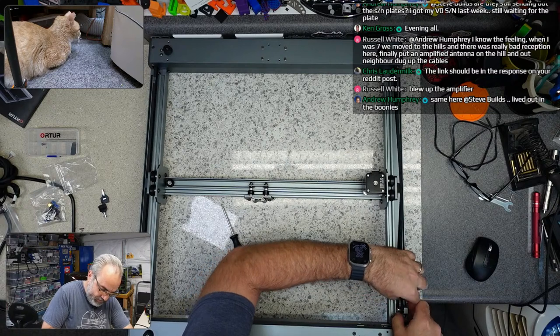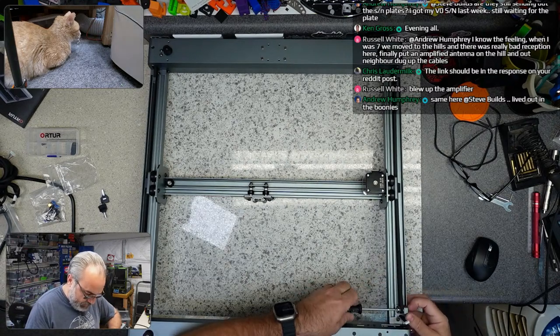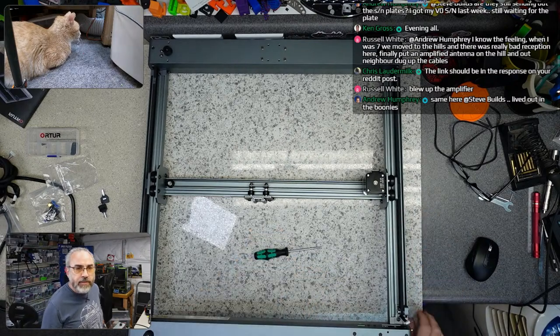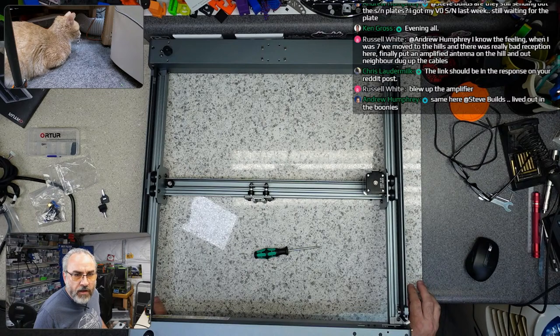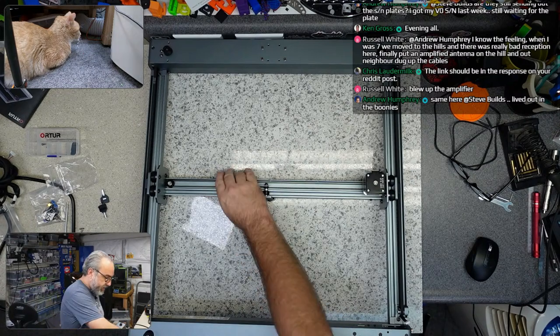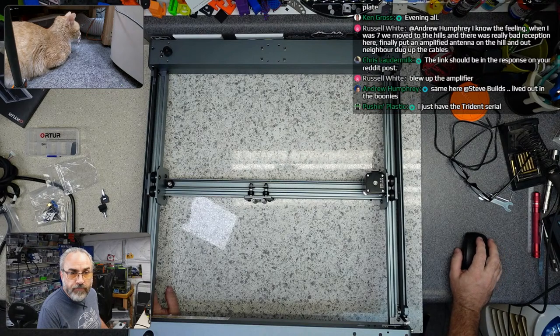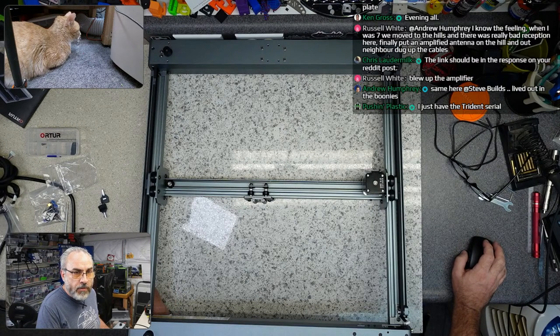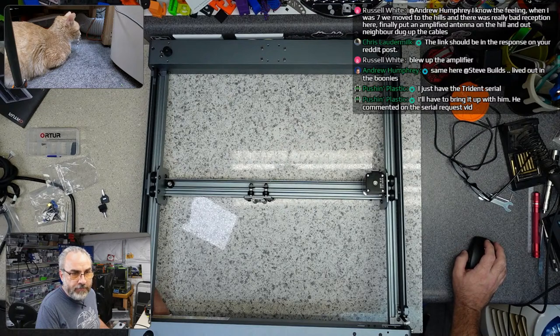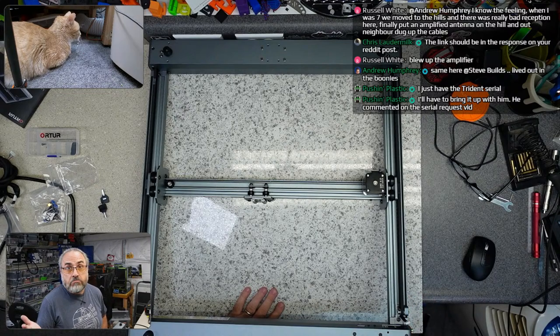The other belt comes around and I can kind of pull this to where it just doesn't fall off. Are they still sending out the serial number plates? That's not a Voron thing — that's someone who made a bot on Reddit to send those out. I believe they are still being sent out. The link should be in the response on your Reddit post. If you message Yuri, I'm sure he'll let you know what serial — maybe I have Serial 10 then.